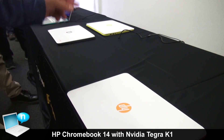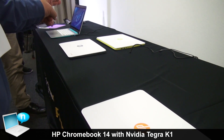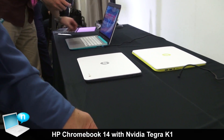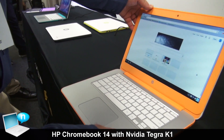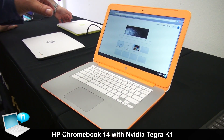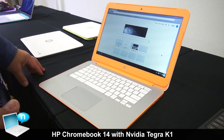We've also got it available in Neon Green, Smokesilver, and Ocean Turquoise. On the inside, it's a 14-inch display, full-size keyboard, and we're of course running the Chrome OS.